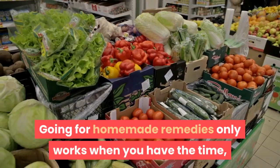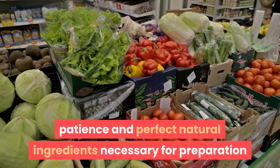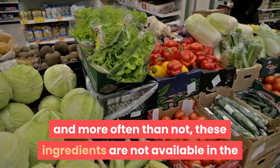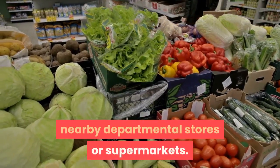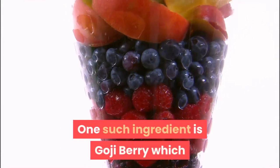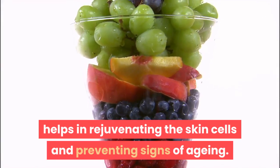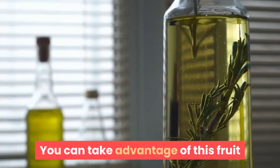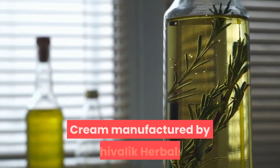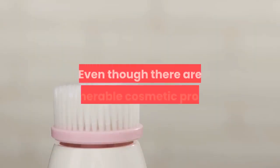Going for homemade remedies only works when you have the time, patience, and perfect natural ingredients, which are not always available in nearby stores. Goji berry is one such ingredient that helps in rejuvenating skin cells and preventing signs of aging. You can take advantage of this fruit and its numerous benefits by using the Goji Cream manufactured by Shivalik Herbals.